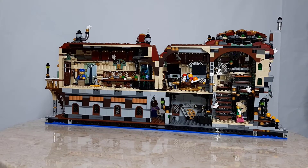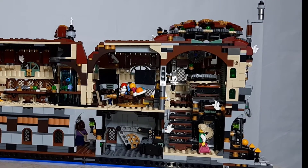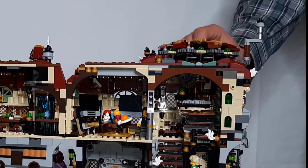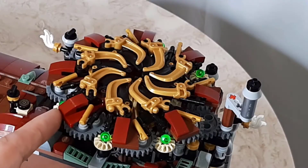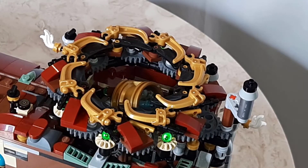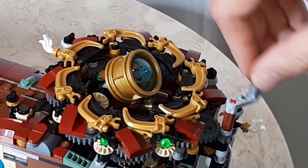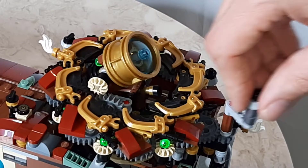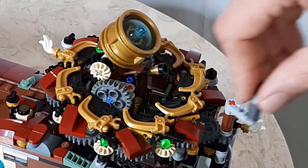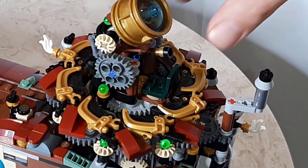The right half of the Exploratorium is dedicated to exploring the stars. Here they have their retractable telescope, which can ascend through the circular door on the roof. Pull on one of the leaves and the door opens. Then rotate the steam vent on top to see the telescope ascend through the building. The telescope can be repositioned to view the stars from a variety of angles.